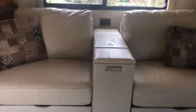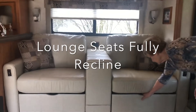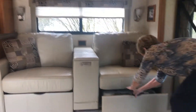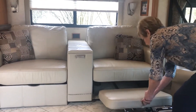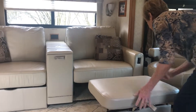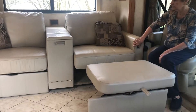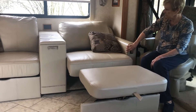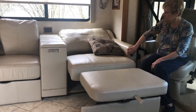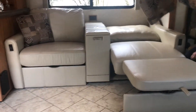This particular RV also has an upgrade from the standard sofa to these reclining lounge seats. They recline to a flat so that you can sleep. You just pull out the ottoman and push the button to lower the seat all the way back. Both seats actually recline like that.